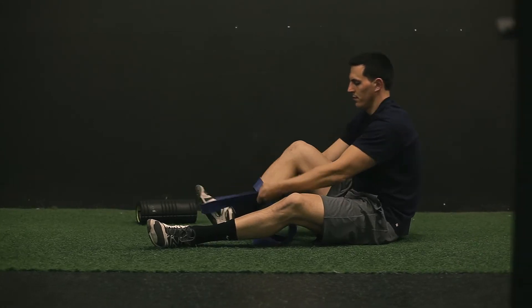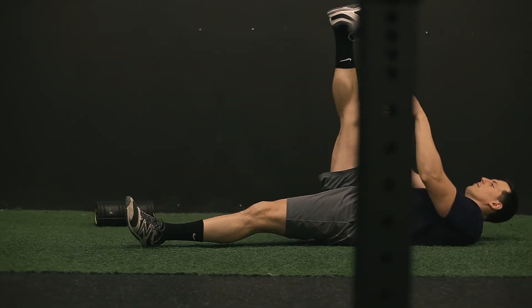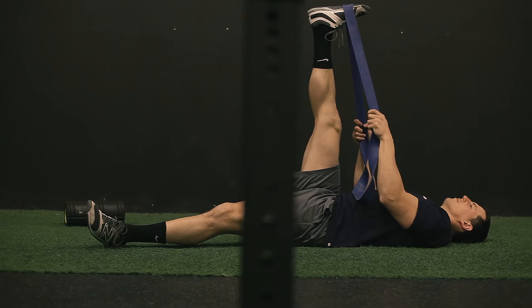On the three-way hamstring stretch, you have to realize that there are three distinct muscles in your hamstring, so we have to go in three directions.